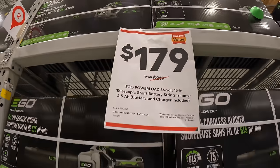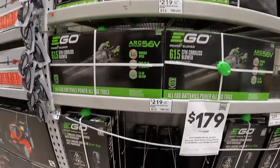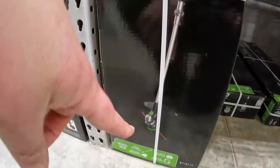So that's as a kit. And where is the string trimmer? Which that is right below here — 2.5-amp-hour battery as a kit.